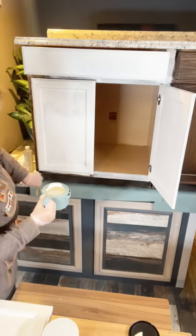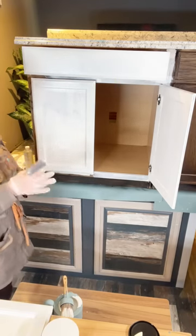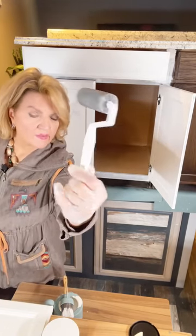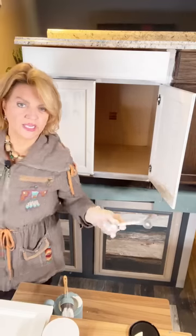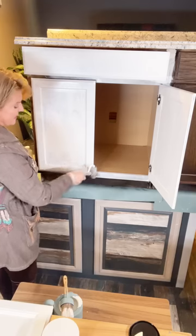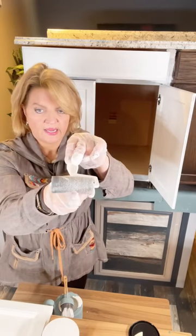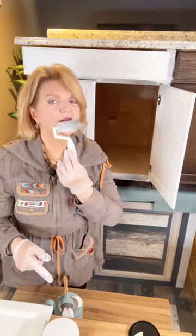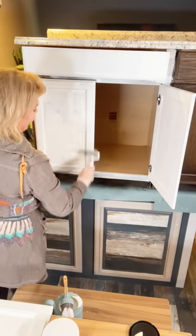Now pick up the little roller — this is our open-cell foam roller. You won't get the same effect with a different type of foam roller. I'm lightly, lightly pressing — that is where the magic begins. I'm not pushing to dent the roller. I'm just rolling it lightly — so many of you saw me roll my face on camera to demonstrate. Light rolling is repositioning the paint and making it have no texture.